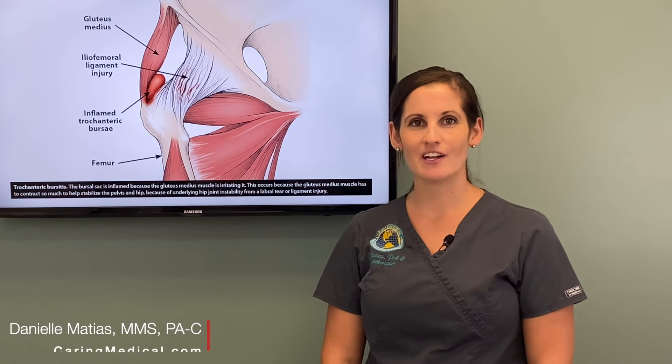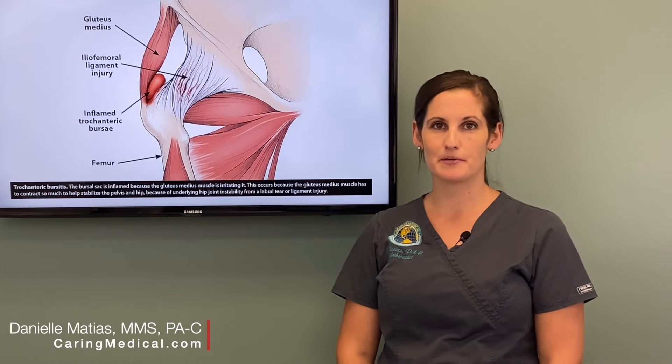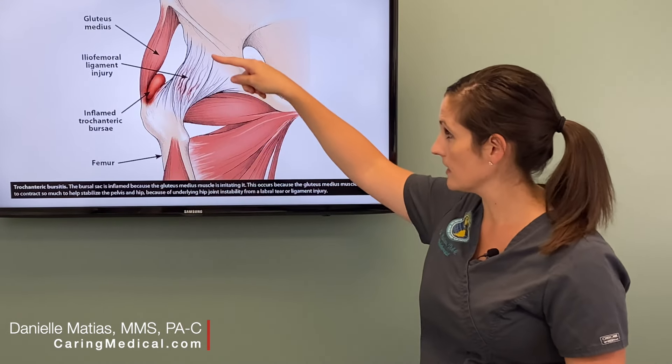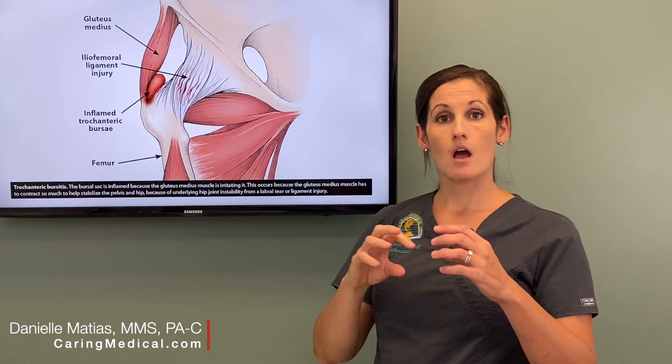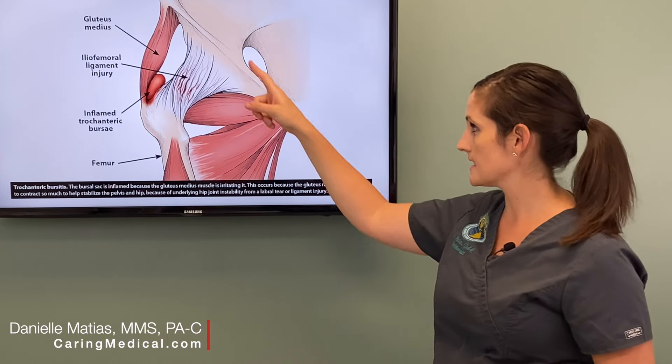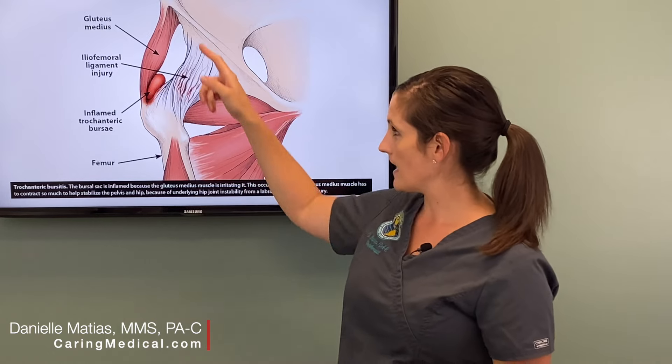Hi, I'm Danielle Matus at Caring Medical, talking today about hip bursitis. This is the hip joint — we're looking at the front of the hip joint here. These are all the ligaments, soft tissue that connect bone to bone that hold your hip, that ball and socket joint together, and then we've got some muscles and tendons that attach around.